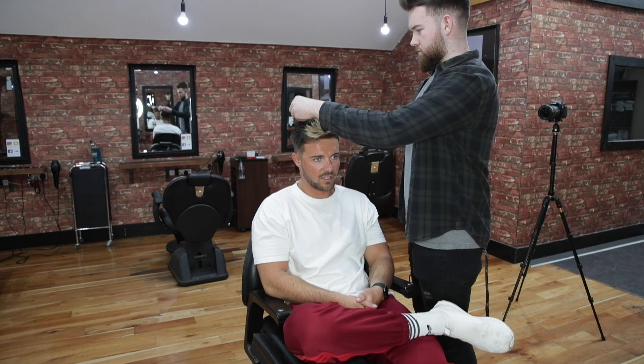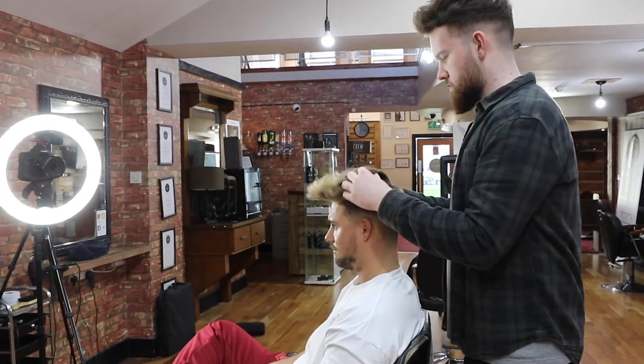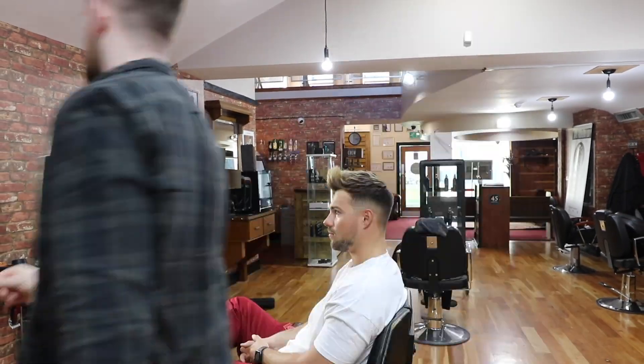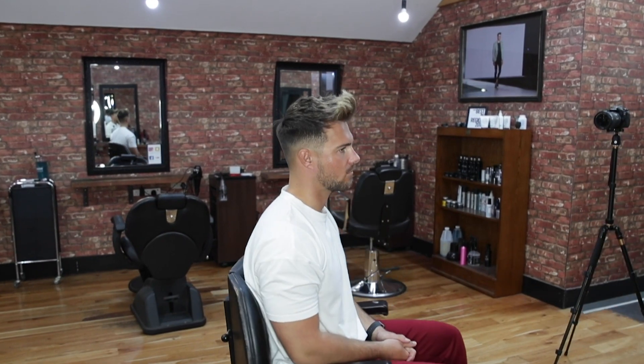He's going to use a volumizing powder next — you can just watch and see what he does. Do you apply the powder to your hands or to the hair? Directly into the hair. Personally, I do not think I'll ever be able to get my hair this good because this is my absolute favourite, but I'll give it a good shot.